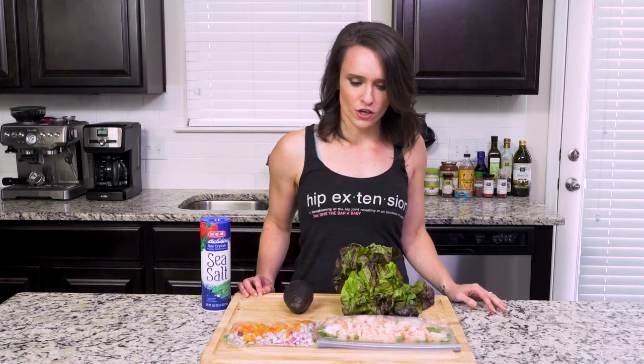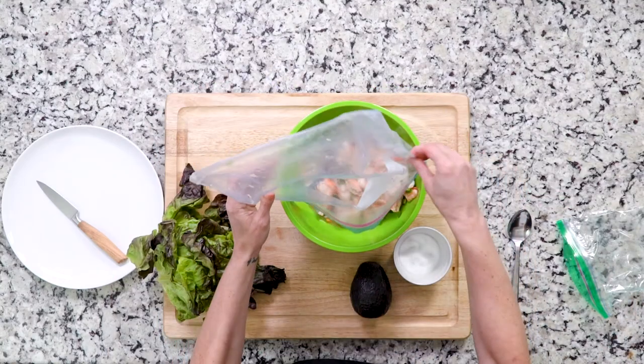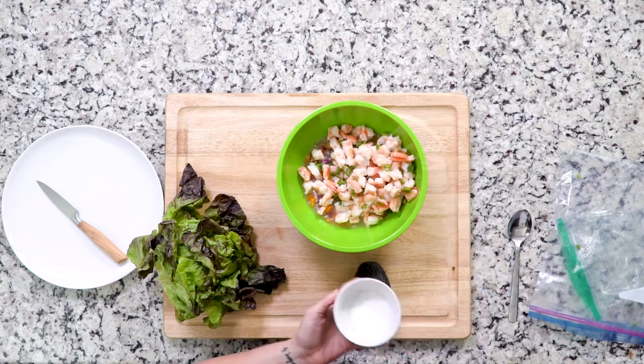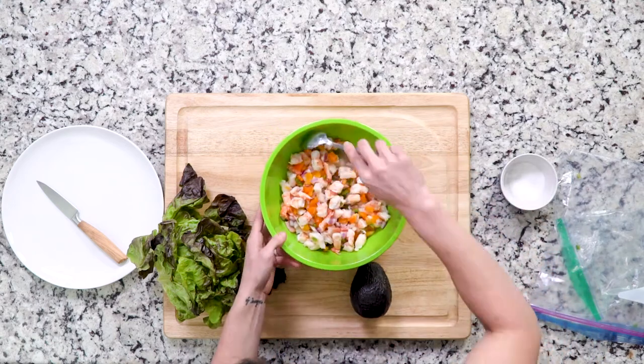So it's yet another dish that you can get on the table in less than five minutes. Let's get cooking — or assembling. Start by mixing the diced bell peppers and red onions with the shrimp, jalapeño, and lime juice mixture that you prepped previously. Sprinkle everything with some salt to taste, then set that mixture aside.